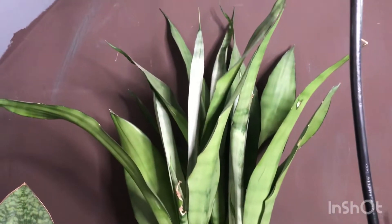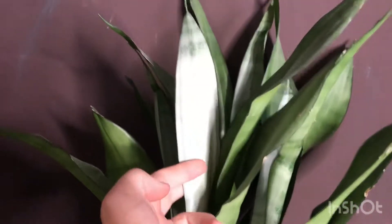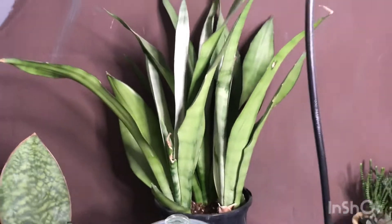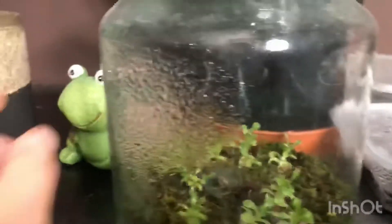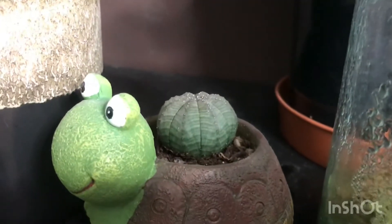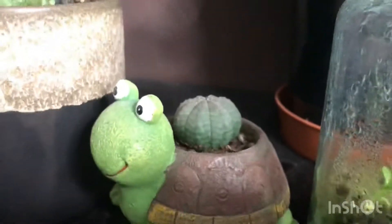I have my Sansevieria moonshine here which is finally really healthy and putting on a lot of new growth — you can see the lighter colored growth there. Down here I've just got my little Euphorbia obesa, which is doing really, really well — well, it still looks the same.